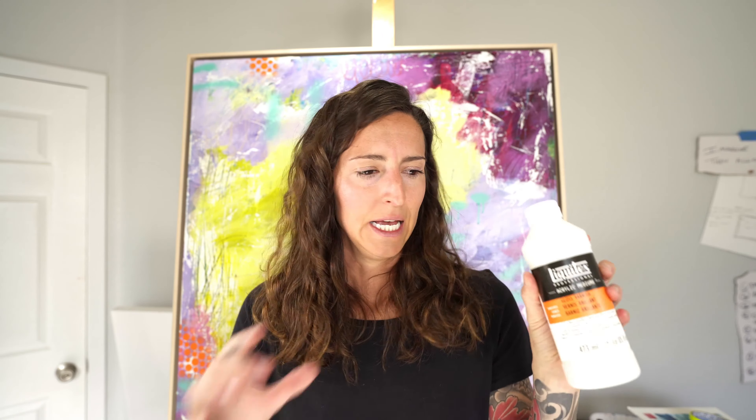The liquid gloss varnish doesn't have a super strong odor — it smells like paint, not like spray paint. It's not in an aerosol can, so I can use it here in my studio without harming anyone or producing a really stinky odor. I like the flexibility — I can work faster. I live in Southern California so I could spray outside, but it's still stinky for the neighbors and my plants. This liquid varnish has been treating me pretty well, and I'll do a full review on it soon.